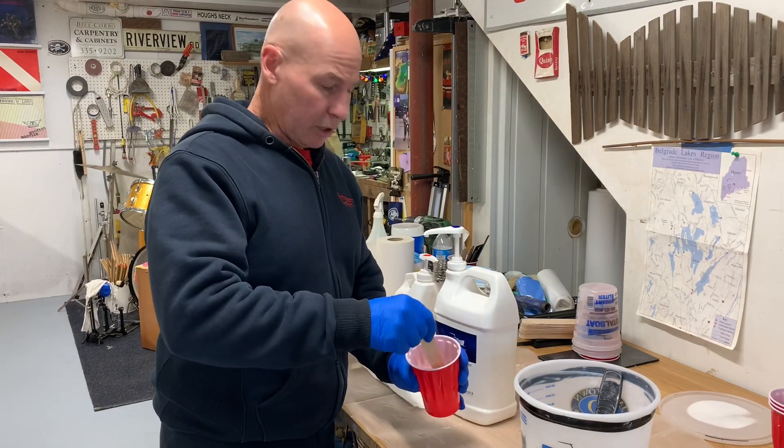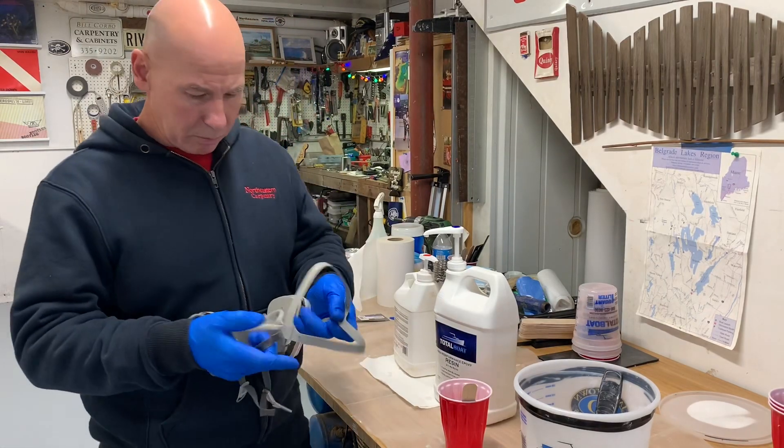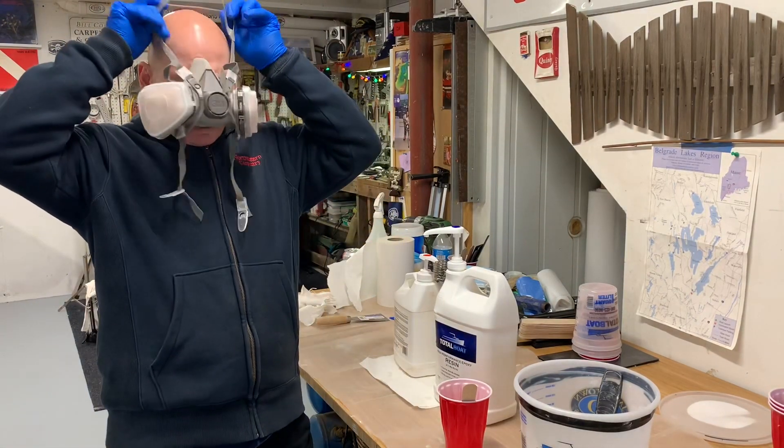Done stirring this up. It's time to add in the silica. It's a good idea to wear some kind of dust protection.